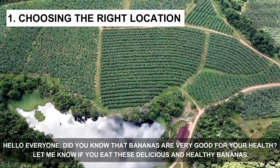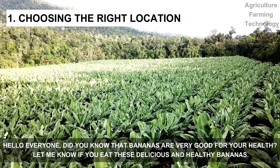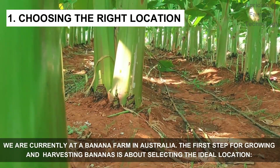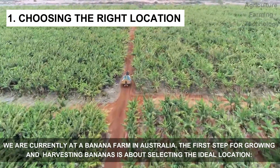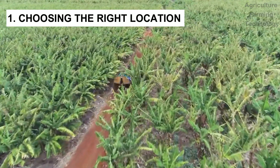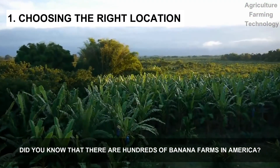Hello everyone, did you know that bananas are very good for your health? Let me know if you eat these delicious and healthy bananas. We're currently at a banana farm in Australia. The first step for growing and harvesting bananas is selecting the ideal location — a sunny spot with well-drained soil. Did you know that there are hundreds of banana farms in America?